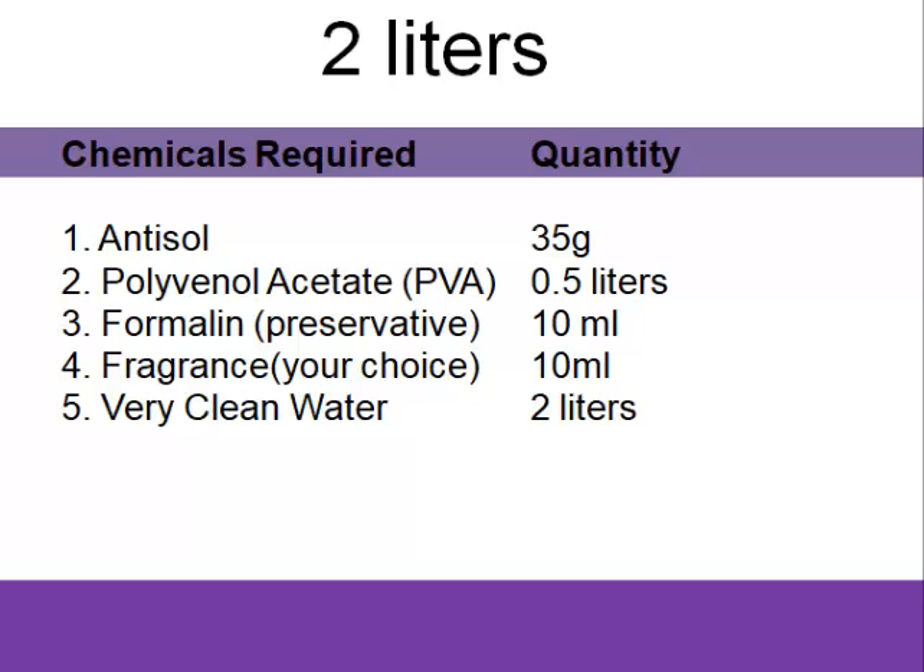We'll be making use of just five things. We need antisol — antisol is our major ingredient here, it is the starch replacement for cassava extract. Then we'll be having our whitener, which is PVA — PVA will serve as our whitener in this production. Then we'll be having formalin; formalin is going to be our preservative, so this will preserve our production for a long period.